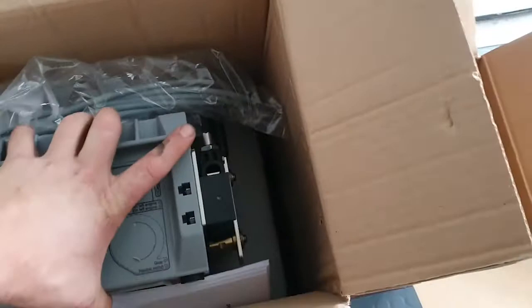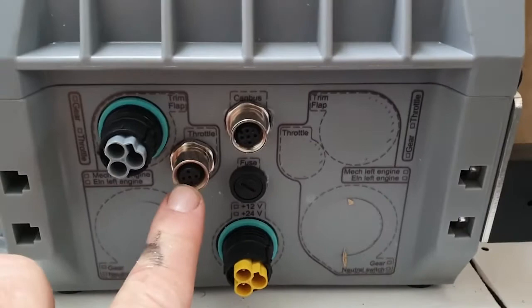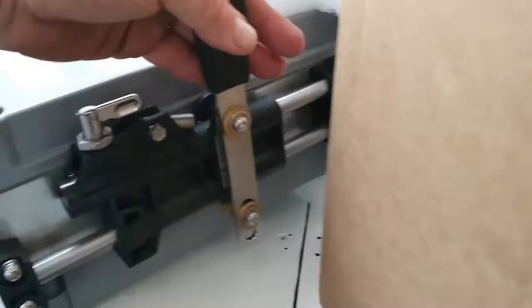The 'E' means it is connecting to an electronic engine, and the 'M' means it is connecting to a mechanical gearbox. This throttle connects to the electronic engine via a CAN bus, while the gearbox connects through a mechanical arm situated just on the side here.